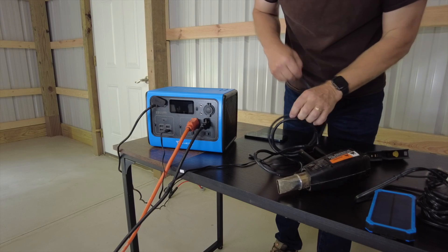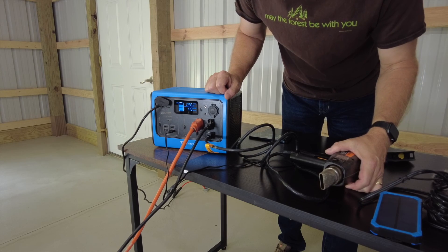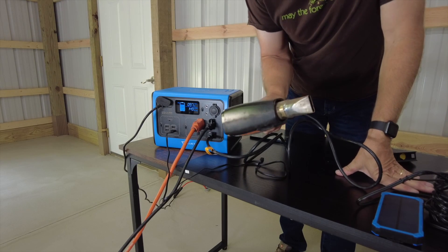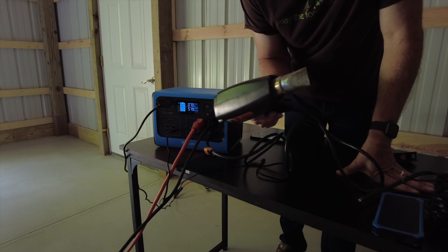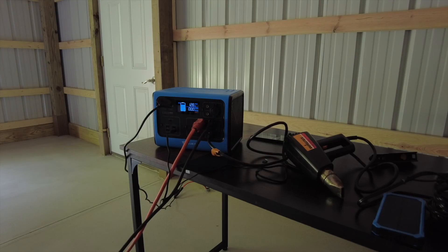What happens if you overload this thing? Right now I'm using the shop lights and an accent light while videoing, and I'm going to turn on this heat gun — and I tripped it. I get a little notification on the display saying there is a fault.